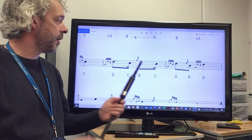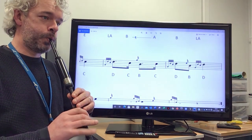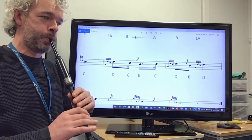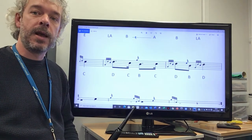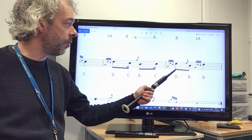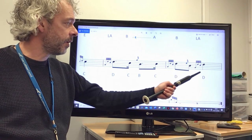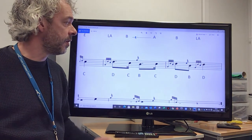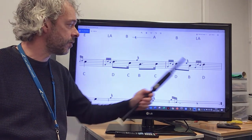So from the B here, after the D throw, we've got an E grace note to the B, followed by another D throw to finish the phrase. I'm going to take it from the C here to practice that combination of notes.